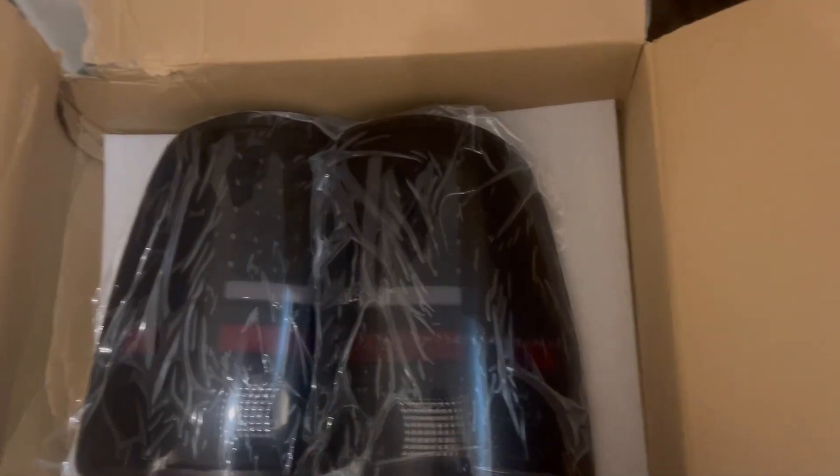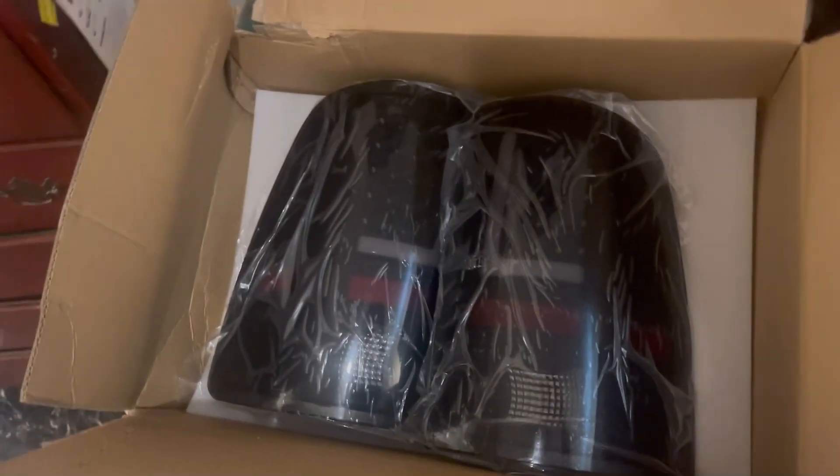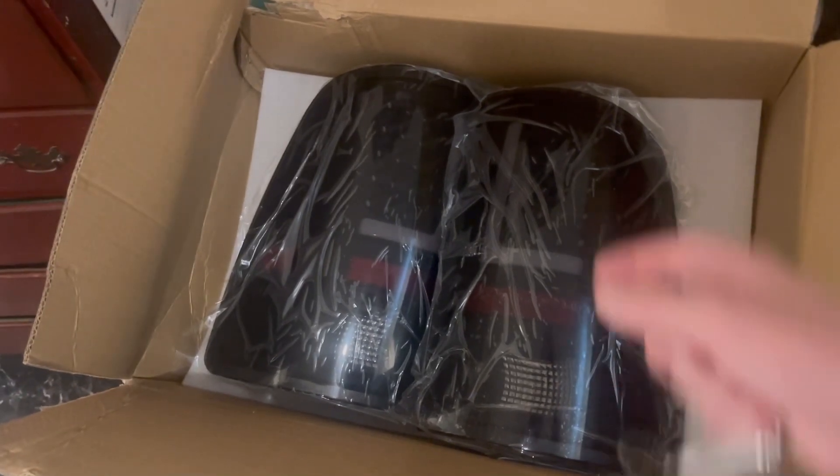I might throw these on real quick, keep it in the same video — might have to make it an unbox and install video. Just because it's easy to throw on tail lights; it's not like headlights.